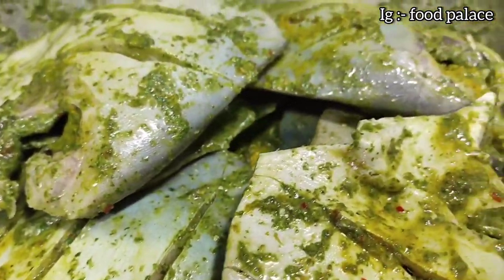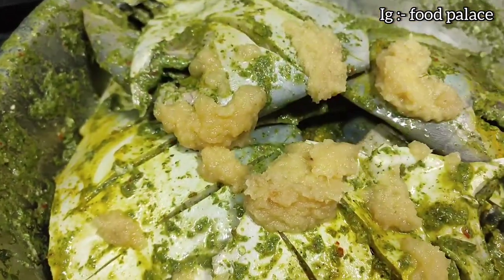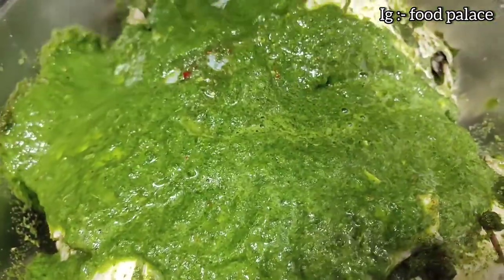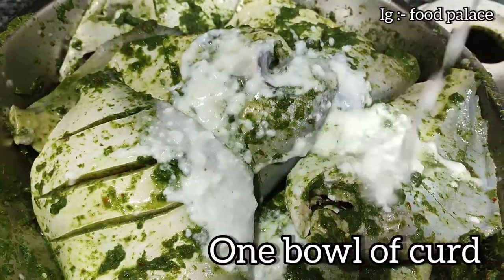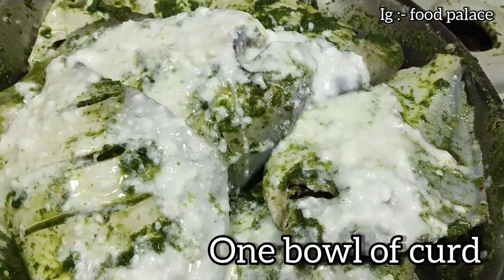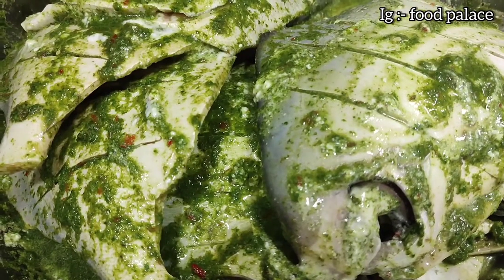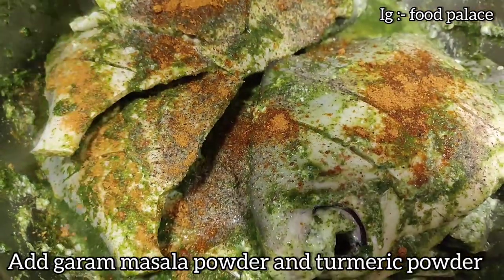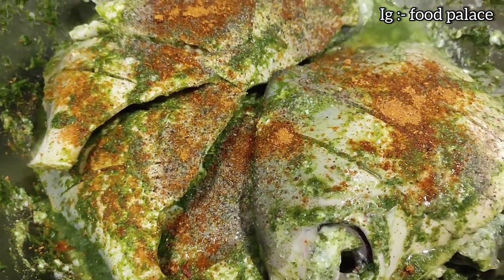Add ginger garlic paste, add one bowl of curd, add garam masala and turmeric powder. Marination done.